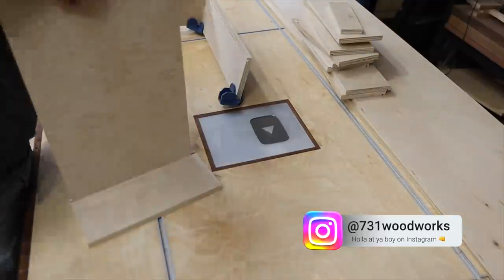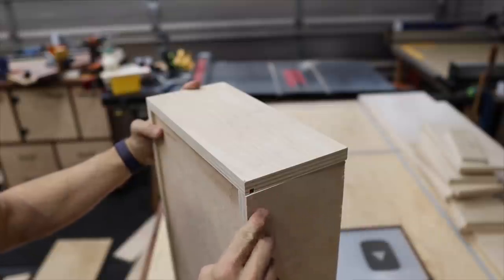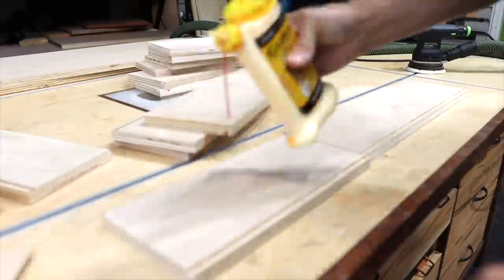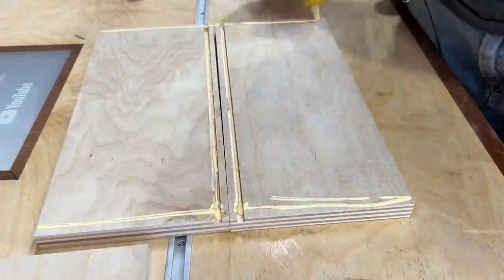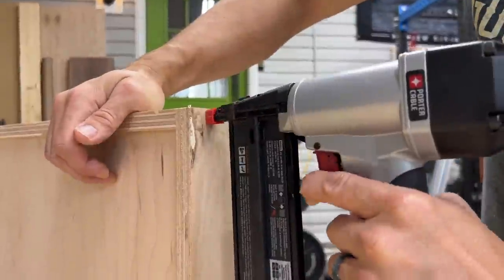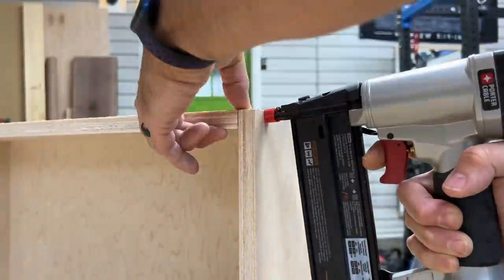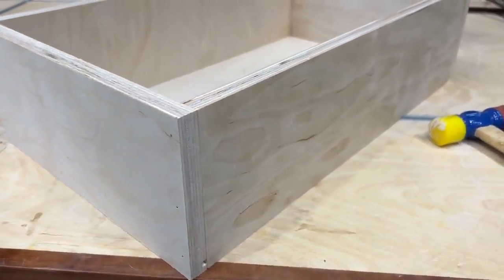For the drawer bottoms I'm using quarter-inch plywood as well, ripped to size on the table saw. Next you want to dry fit everything to make sure it's going to work out. Then start assembling the drawers — I'm just using glue and brad nails. You'll put glue in the dado so the quarter-inch plywood sticks to it, and glue on the sides where they connect. I'm using inch-and-a-quarter brad nails to hold them in place while the glue dries. The brad nails give a little support, but the glue is what's really going to hold these drawers together.